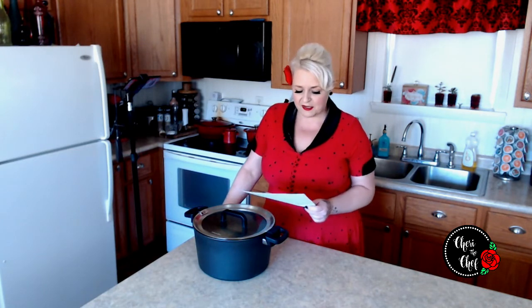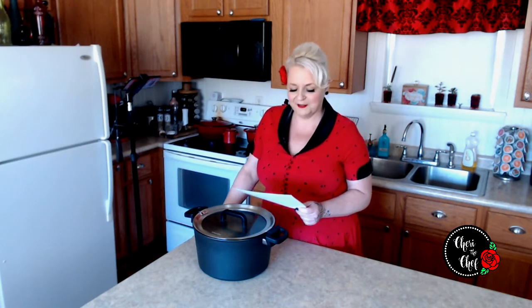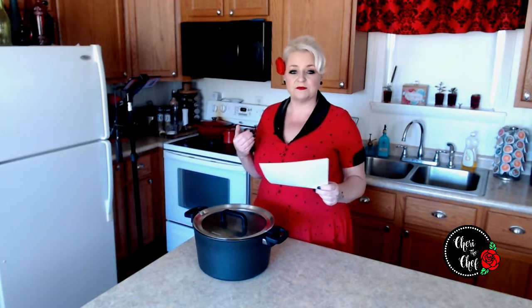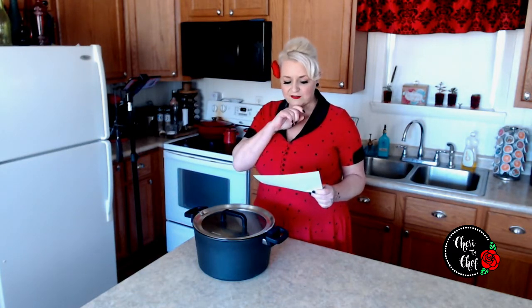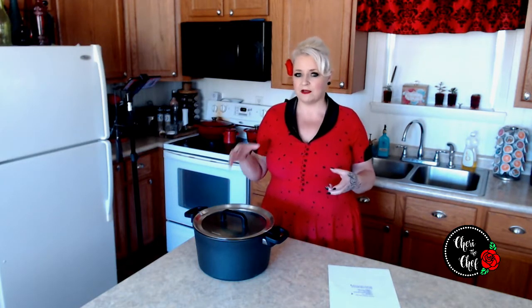The recipe also calls for a teaspoon of salt, half a teaspoon of black pepper — definitely not enough for me — and a tablespoon of grated onion if desired. I normally put fresh garlic in mine. Also, don't put baking soda in there; apparently that can turn them black. The baking powder is supposed to react with the heat of the potatoes, and that's what makes them fluffy.